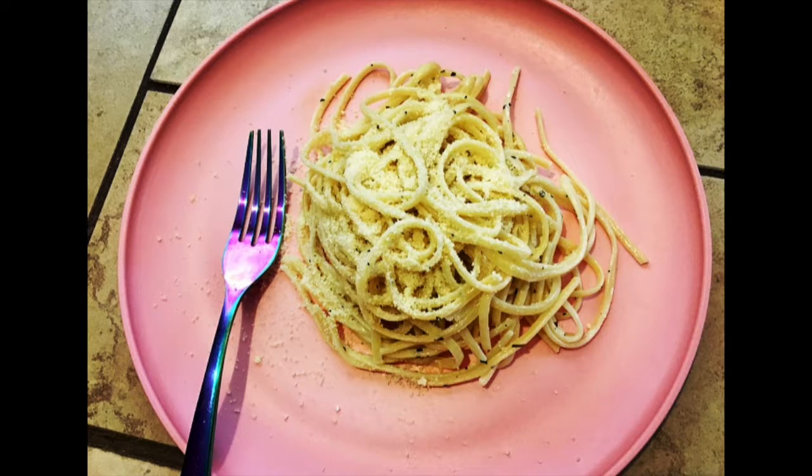Hi everyone, I'm Angelica Rain. Welcome to my channel. In this video, I'm going to show you how to make linguine with lemon sauce. It's a really simple recipe — you just boil the linguine and the lemon sauce is only two ingredients. So let's get started.